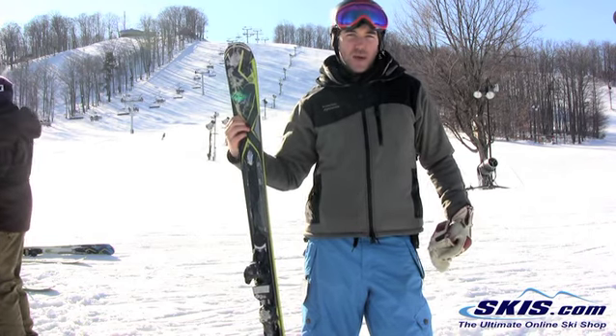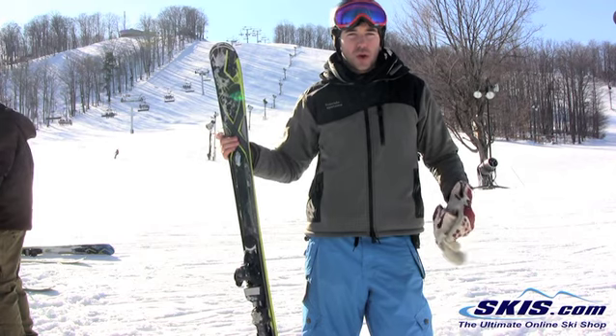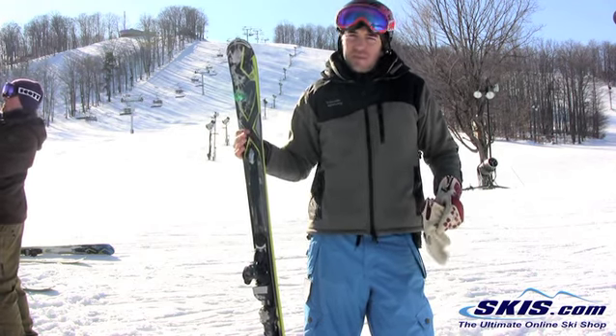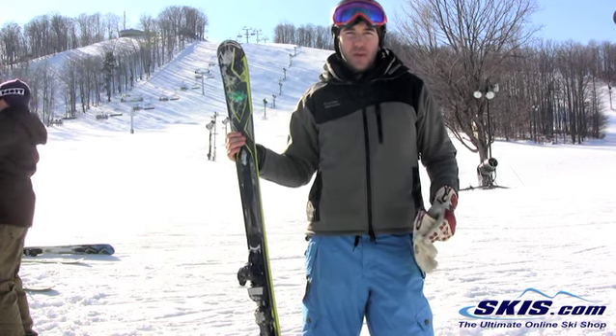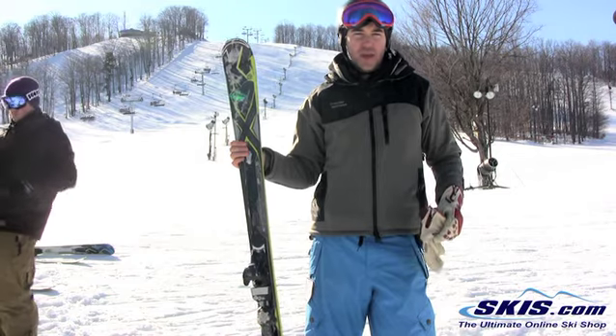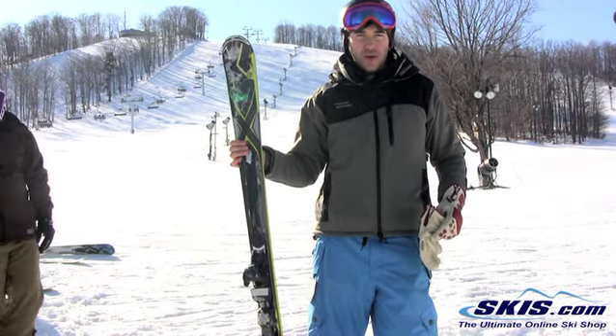I skied this back to back with this year's offering the Bolt and I prefer the Bolt because it's a little quieter and damper and more solid through the turns. That being said, if you want better grip in variable conditions and more life out of your ski, this is definitely your choice. A fine option for someone who wants to ski all day without being punished that's hard snow oriented.